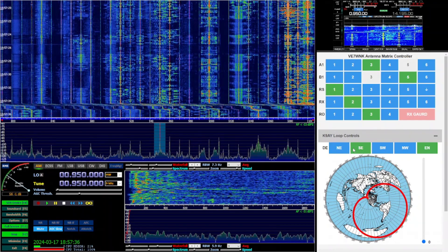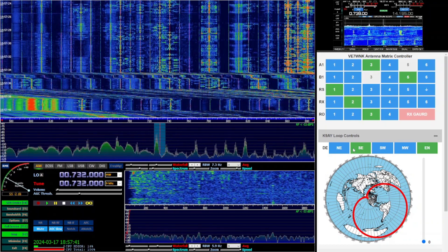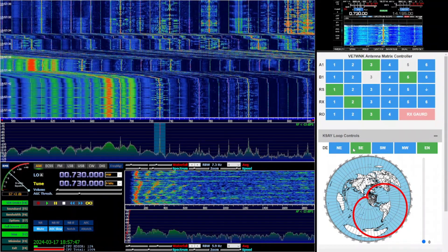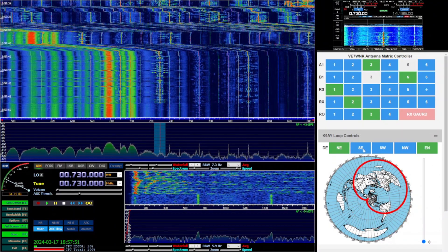In a future video, I'll go into depth into this antenna matrix controller and kind of show you how I built everything, how it works, and what I use it for. I'll also talk about how I've had to add additional switching capability since I originally created it. Go ahead and subscribe. Thanks.